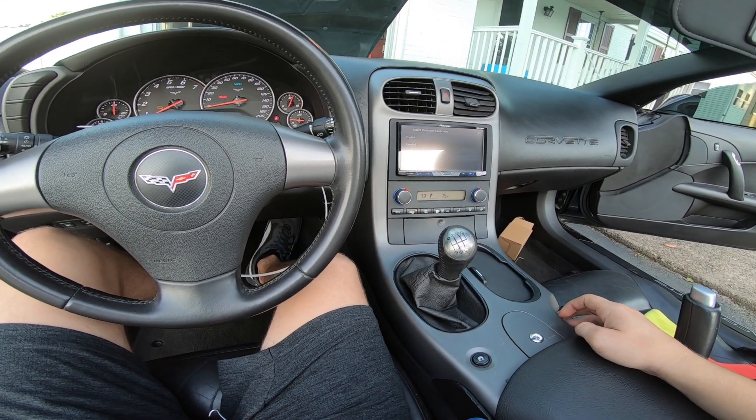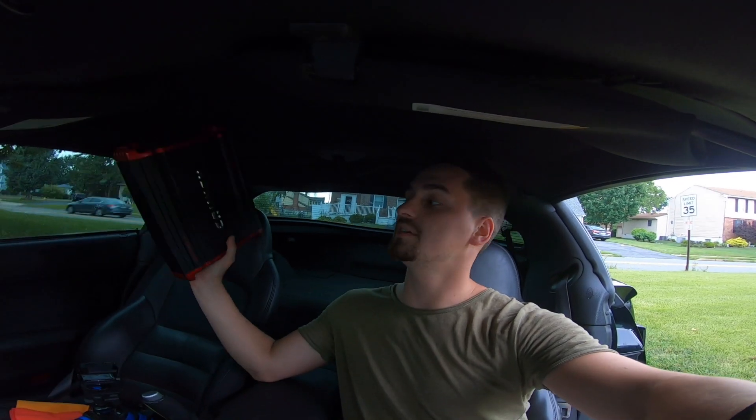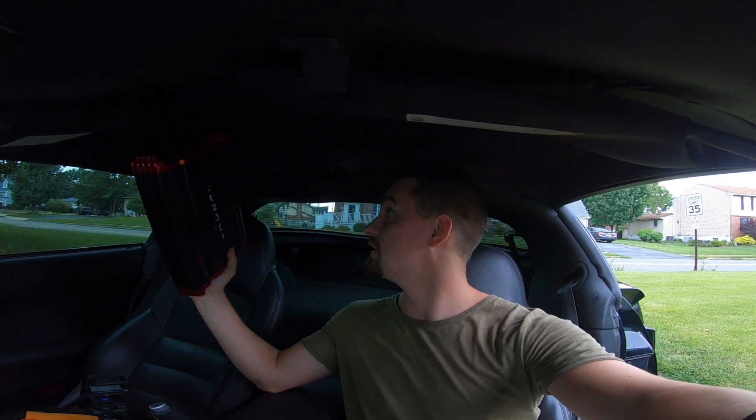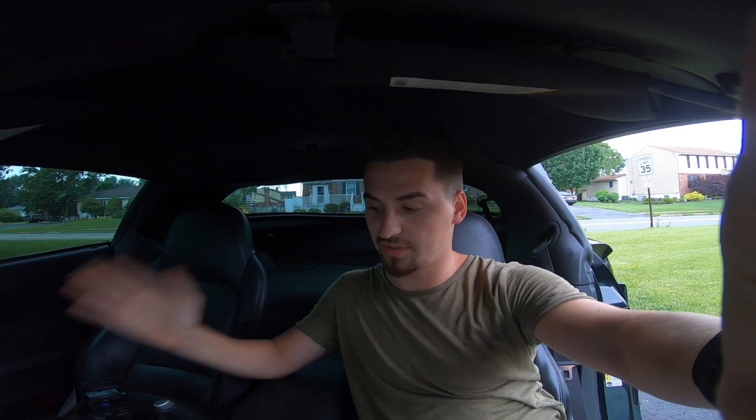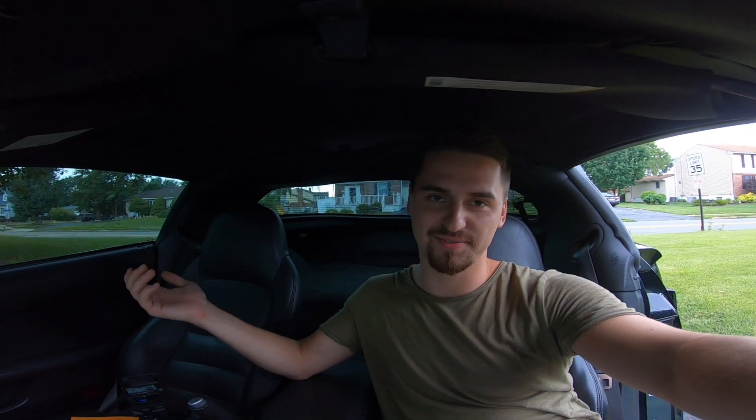Yeah, it definitely makes a huge difference. I was getting a little bored today still waiting on parts, so this amp showed up in the mail. As we saw, we have a whole bunch of wires hanging out and the sound system doesn't work, so I'm going to try to install this right now. I'll be honest — I have no idea how to do this, but that's the fun part. Hopefully we don't blow anything up.